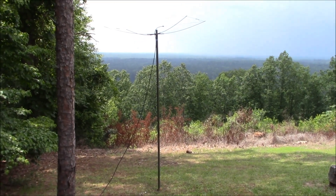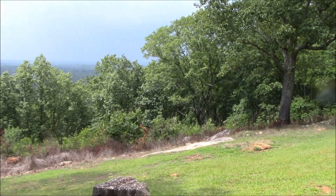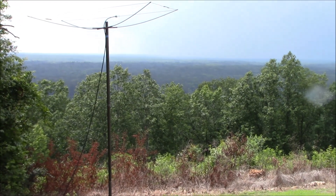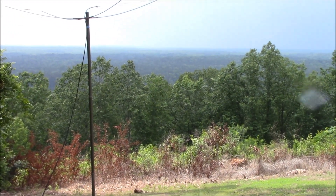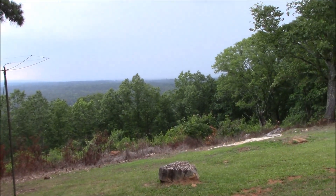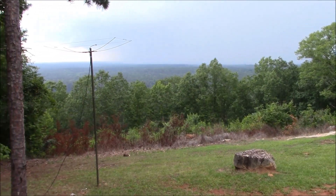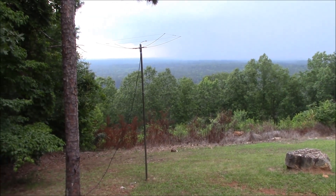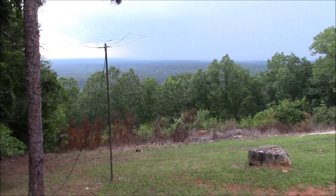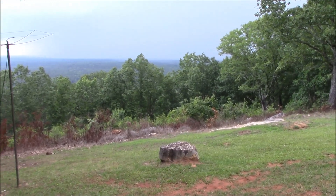I have got a storm headed my way. I'm not sure if it's going to go around me or right on top of me, but I'll leave the antenna up and wait this one out for a few minutes. I think I'm going to pack this one in with the looks of this storm in the background coming this way and more behind it, and give this a try tomorrow. The band conditions were not that good — no openings. Made three ground wave contacts, but I don't want to mess with mother nature here.